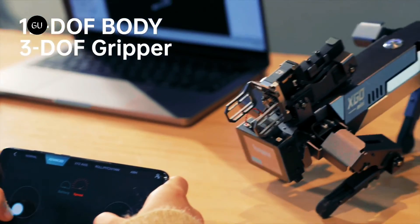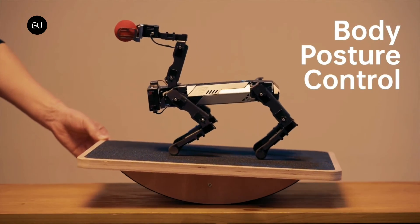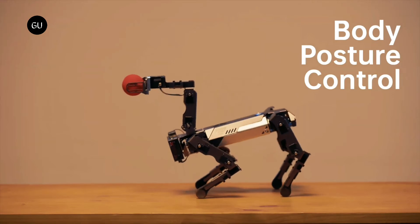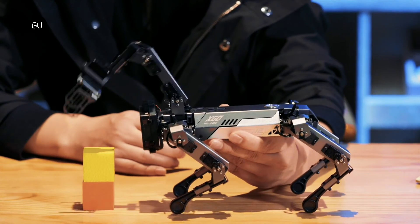And then there's that arm. It has three degrees of freedom and is equipped with a gripper that can open from 2.5 to 5.5 centimeters wide. Utilizing that appendage, the robot can be instructed to grasp, lift, carry, place, and drag a variety of objects — basically whatever it can get a hold of.